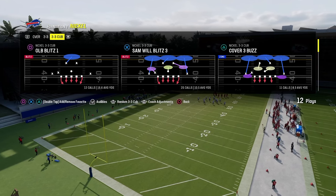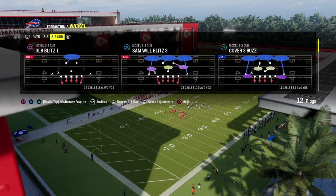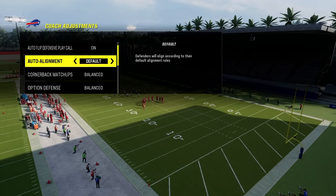3-3 Cub has been pretty much the best defense in Madden for the majority of the last four years, and it is certainly back. So, coach adjustments real quick. The really cool part about 3-3-5 or 3-3 Cub — and we're in the multiple defensive playbook.